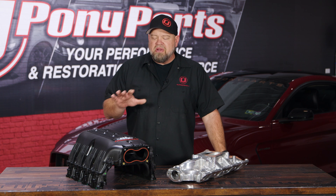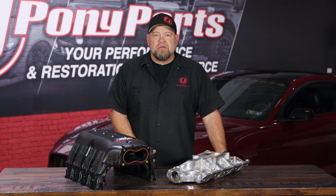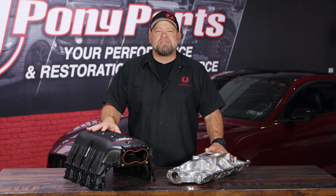As you can see, over the years intake manifold design and function has changed quite a bit, but in the end they still do the same basic job. And if you're looking to add more horsepower to your Mustang, upgrading the intake manifold is still a great place to start.